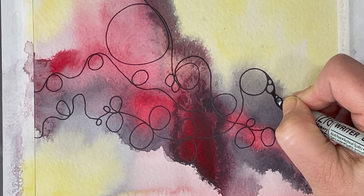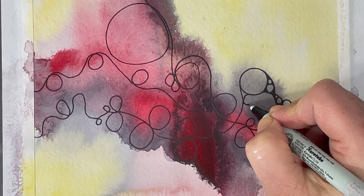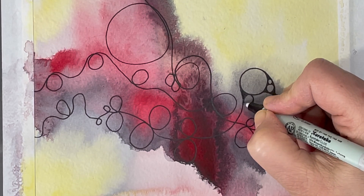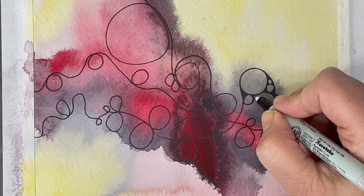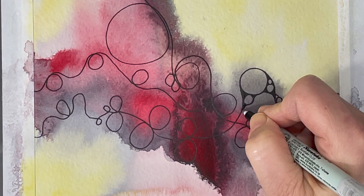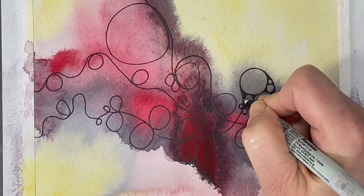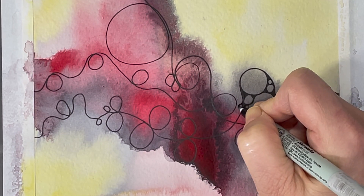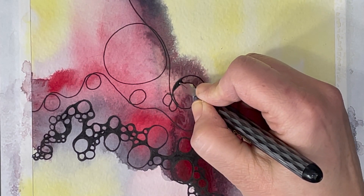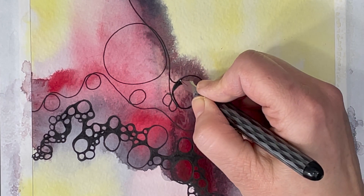Let's have a closer look at what I'm doing. Sometimes when I'm working over watercolors my markers tend to plug up on me, so I decided to switch and start using this pen instead.